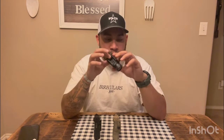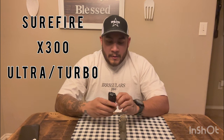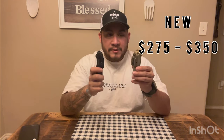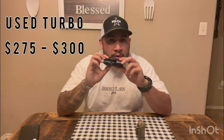SureFire has an unmatched reputation for reliability — used in military and law enforcement — but you'll pay for it. These run about $275 to $350 depending on model and color. Used Ultras go for $200 to $220, while the Turbo due to limited availability is still roughly $275 to $300. But hey — you're getting a SureFire.